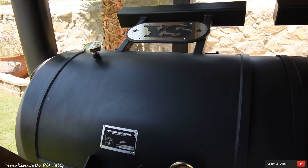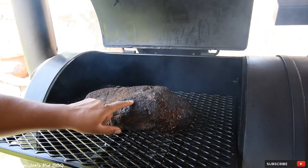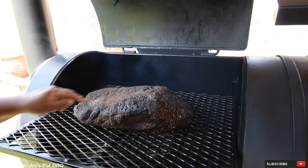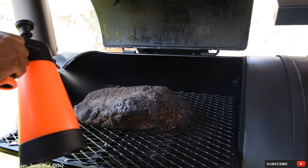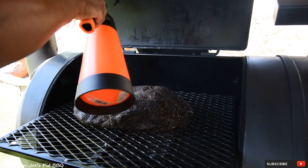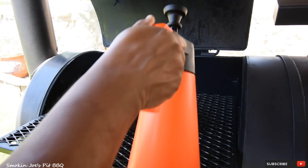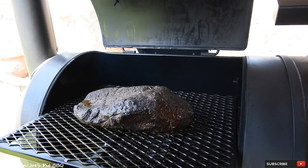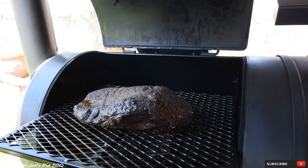We are at 5 hours into the cook. Look at that brisket — that's the bark we're looking for. It's not hard, it just has a really nice dark color. I would like the bark to get a little bit darker in the center of the flat, so I'm going to let it go for another hour before I wrap. I'll be using butcher paper. I've been spritzing about every 40 minutes with apple cider vinegar and water, 50-50 — gives me a really good bark and also good flavor. We'll check back in one hour.